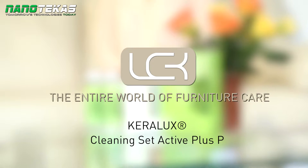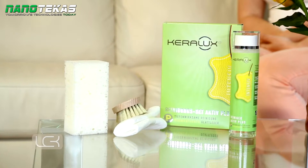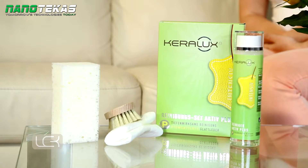Kera Looks Cleaning Set Active Plus P — for the intensive cleaning of pigmented leather surfaces. The set contains the Cleaner Active Plus P, a sponge, a brush and a cloth.